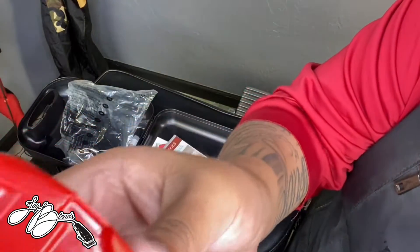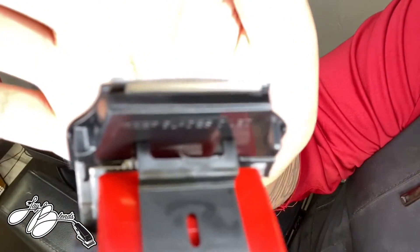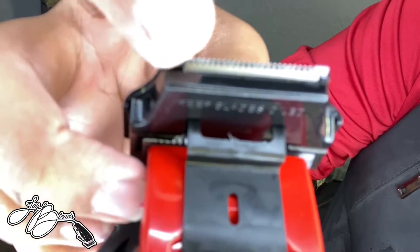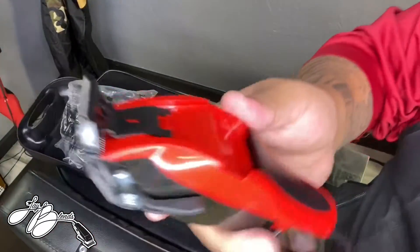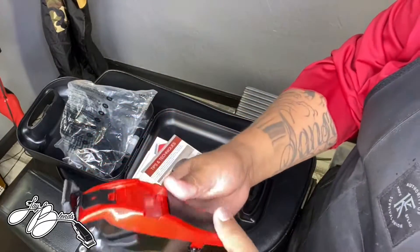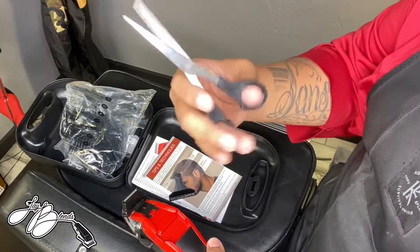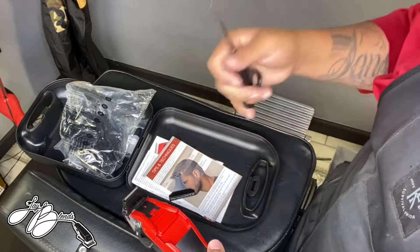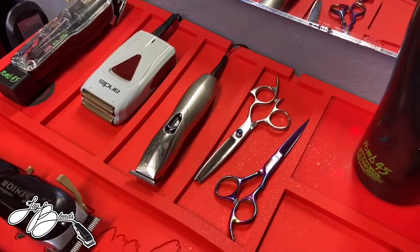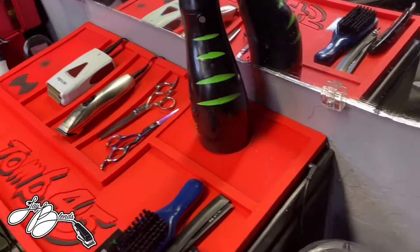The blade is not zero gap, so I know we are not going to get a clean cut. The blade is not zero gapped with the stationary blade. So we'll see what these do. We're gonna get to the haircut. Like I said, we're using everything that is in here only. So we have some cutting shears. This is gonna be fun.